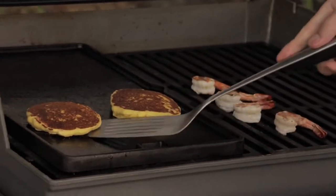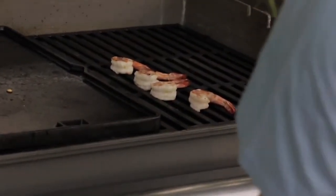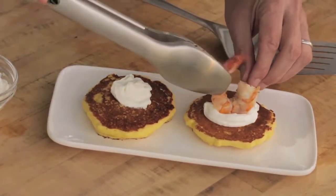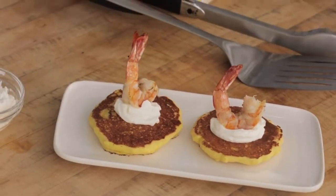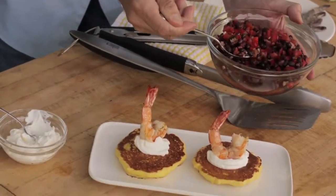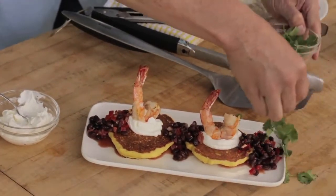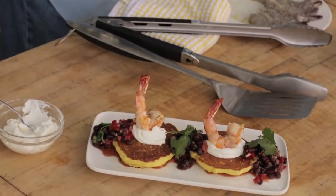It looks like my first batch is ready to go — nice hot corn cake. I'm going to lay a little bit of sour cream on top of each one, and then we'll garnish with a beautifully grilled shrimp or two. I'm going to serve these with a little relish made with black beans, some finely diced pepper, a little bit of lime juice, and some garlic — just put that around the plate. And how about we finish with a little sprig of cilantro and maybe a little bit of lime for people to squeeze on top.